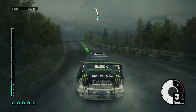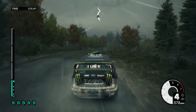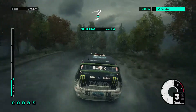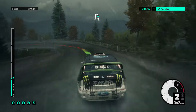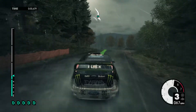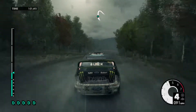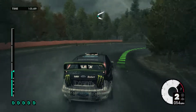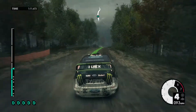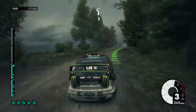Crest 80 medium left into medium right, into medium left. Medium right, into open hairpin left. Medium right opens into easy left, jump. Easy right into hard right. 40 keep left over crest onto gravel, medium right into medium left.